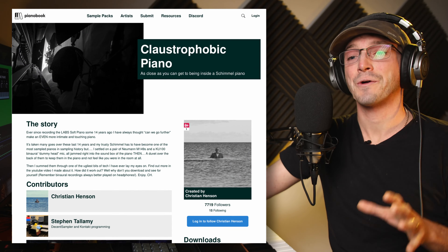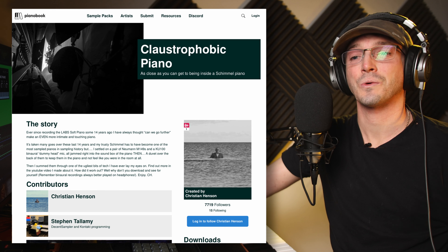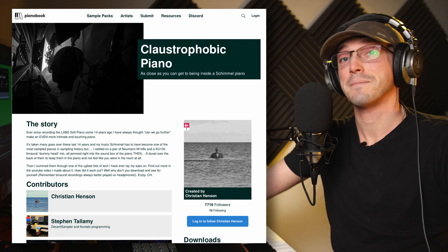But today we are checking out Christian Henson's latest release. He has said he's going to put his old ones back on, but at the moment we just have the Claustrophobic Piano.